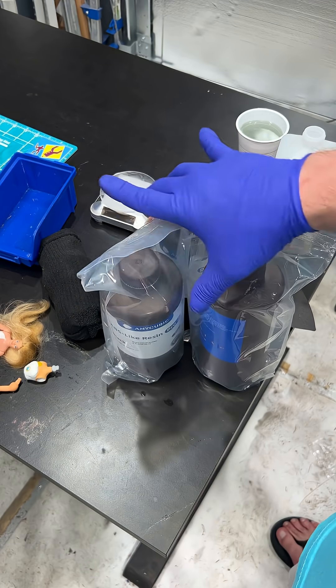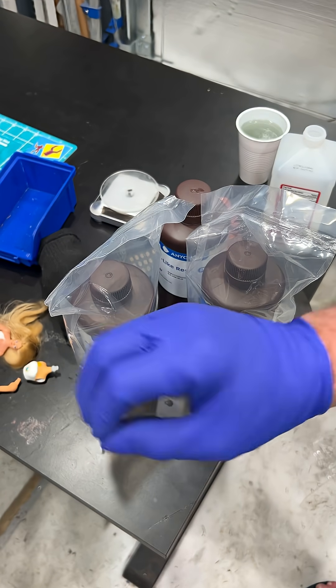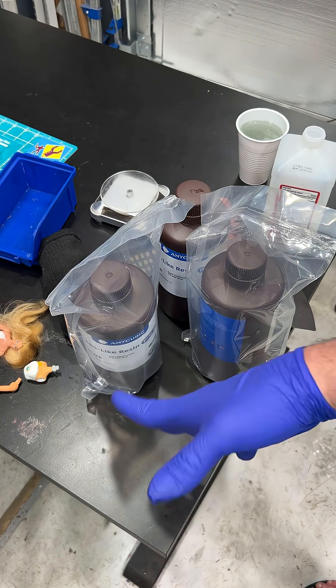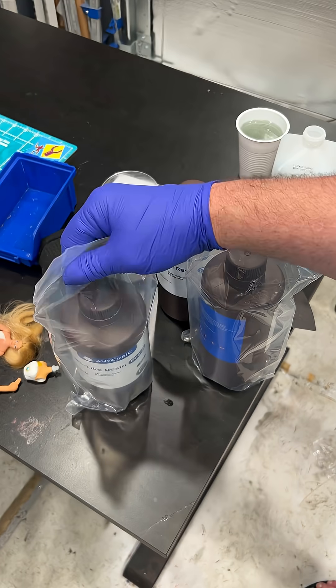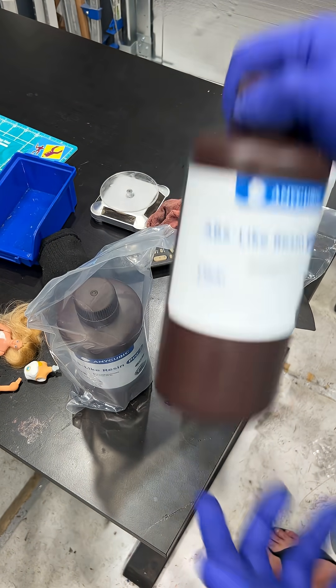I just got some new resin from Anycubic — I bought it, it's not sponsored. Anytime you've seen me with white 3D prints, this is the same resin. It's like AVF, basically a flexible resin. This time I got beige, black, but I also got this clear.